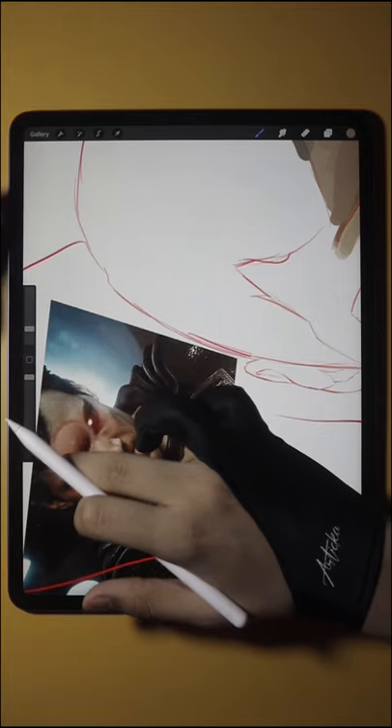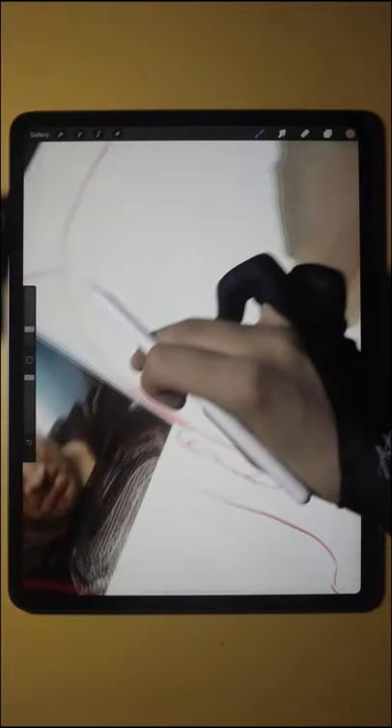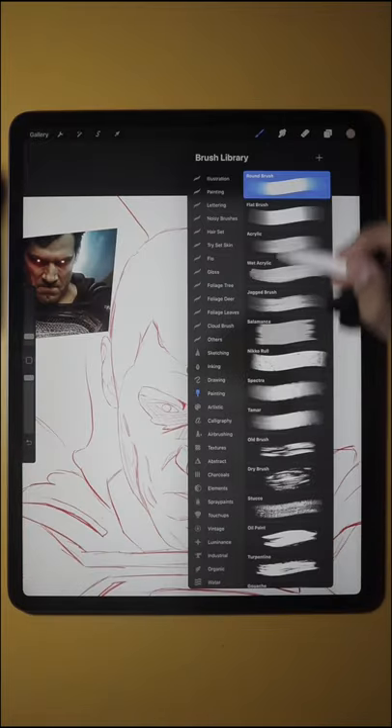When you're done with the sketch, pick colors from the reference image and start painting with a round brush in the painting section.